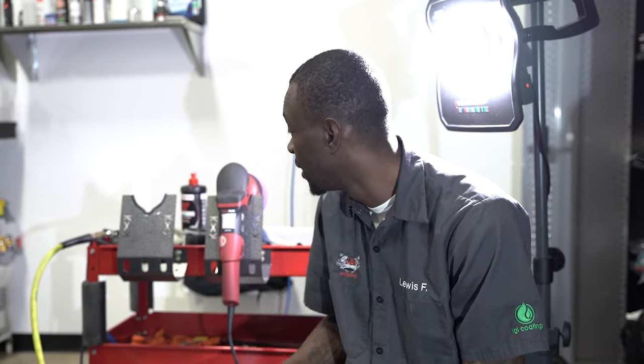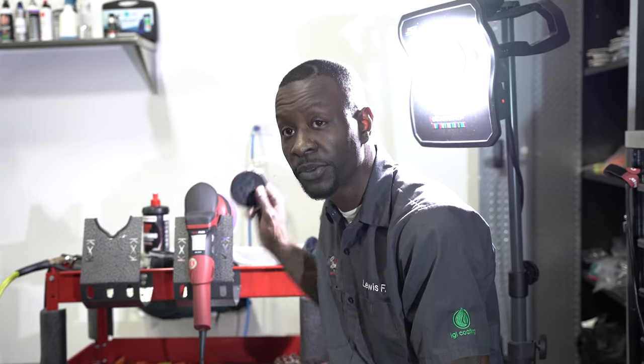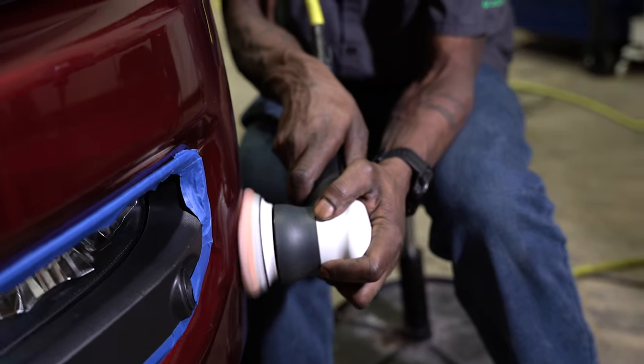I'm going to start working on the front bumper. I'll lay some tape to tape off the fog light housing, then do some work with three-inch pads on the RUPES LHR 75E pneumatic and one-step polish this whole front bumper to bring the gloss back out.